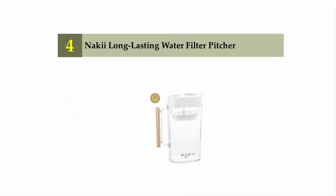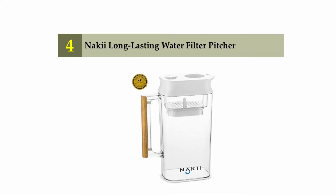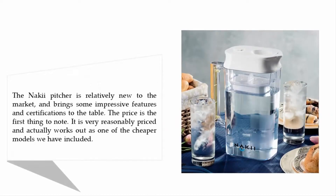Coming in at number four: the Nokia long-lasting water filter pitcher. The Nokia pitcher is relatively new to the market and brings some impressive features and certifications to the table. The price is the first thing to note — it is very reasonably priced and actually works out as one of the cheaper models we have included.